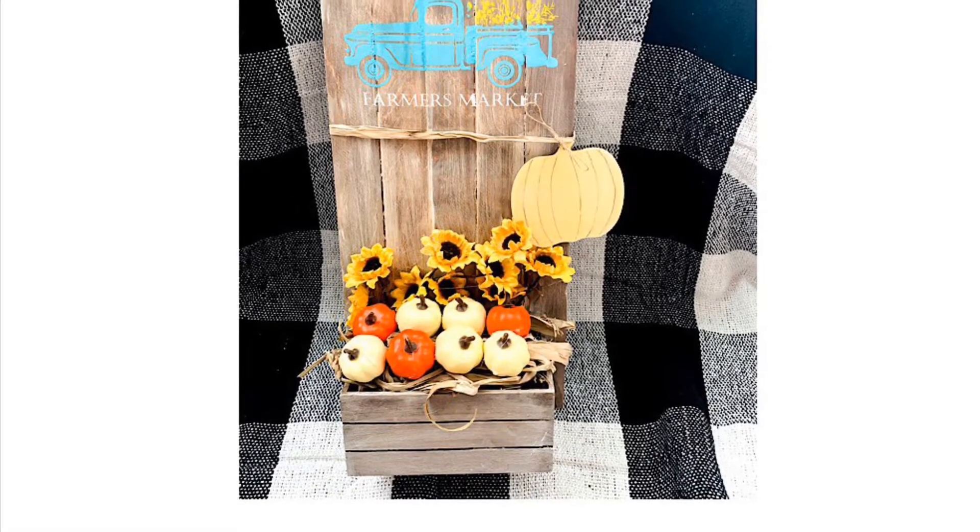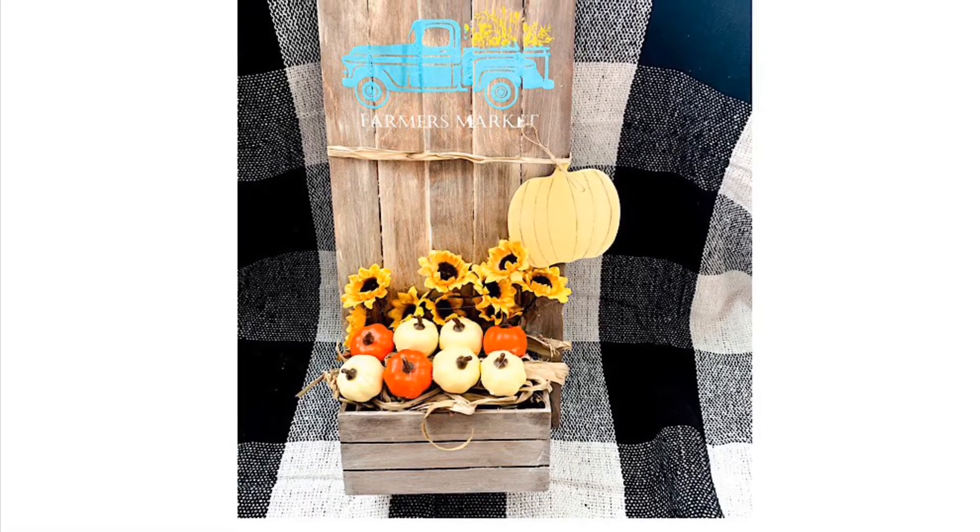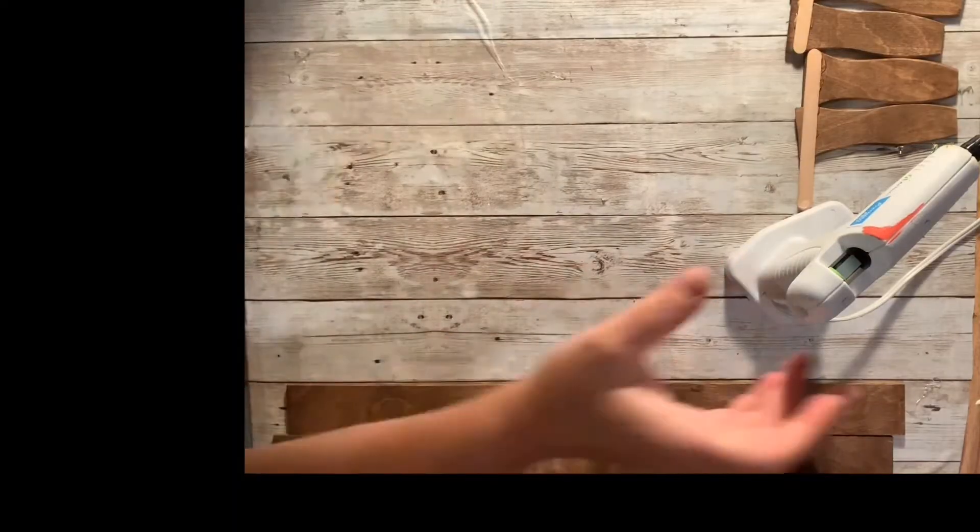Hey guys, I'm gonna show you how to make a farmhouse farmers market sign that's perfect for fall.